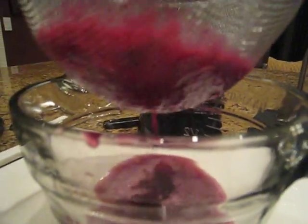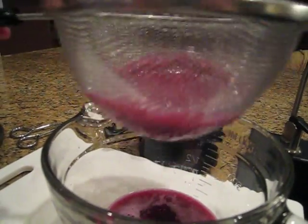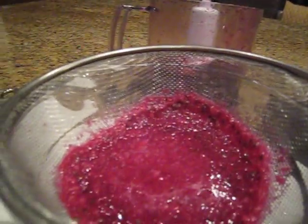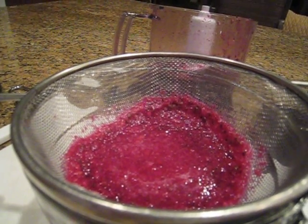And what you have here is fresh prickly pear juice that you can use in ice cream, lemonade, margaritas — it's syrup. The options are endless. We hope you enjoy learning how to prepare and use your prickly pears.